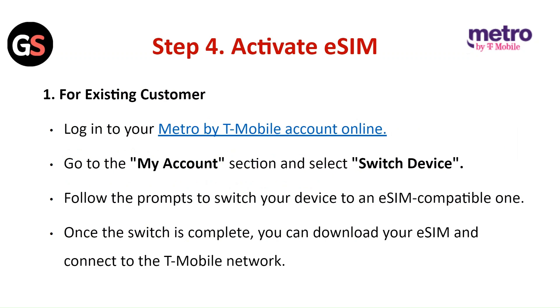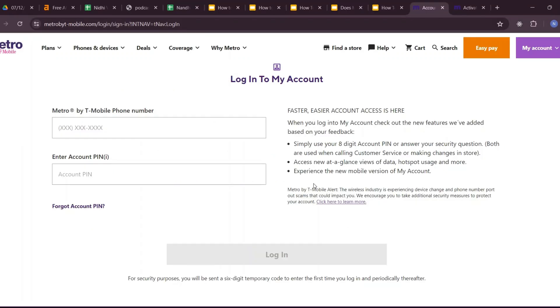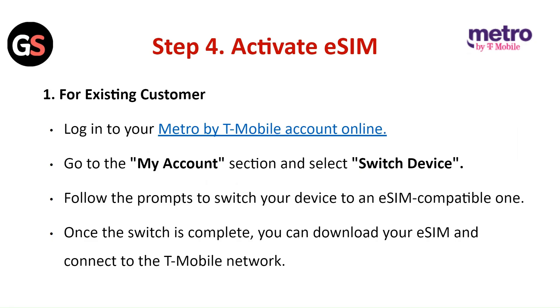Step 4: Activate E-SIM. For existing customers, log in to your Metro by T-Mobile account online. Go to the My Account section and select Switch Device. Follow the prompts to switch your device to an E-SIM compatible one. Once the switch is complete, you can download your E-SIM and connect to the T-Mobile network.